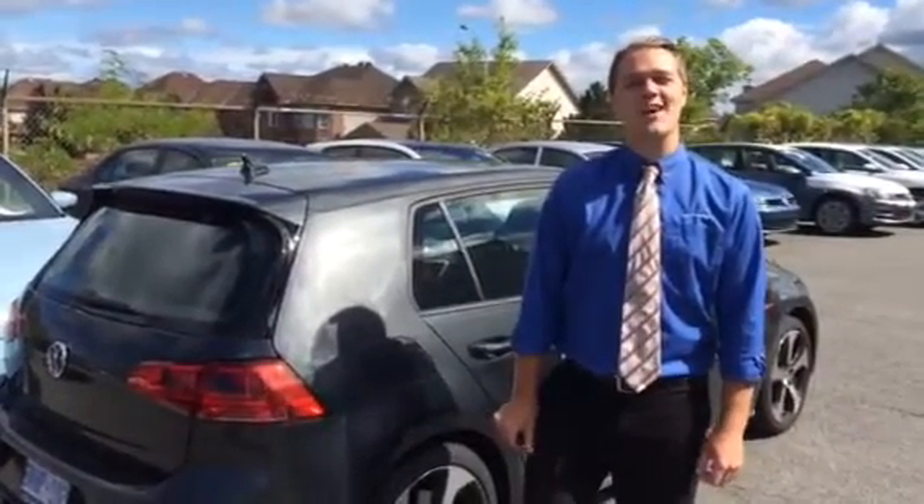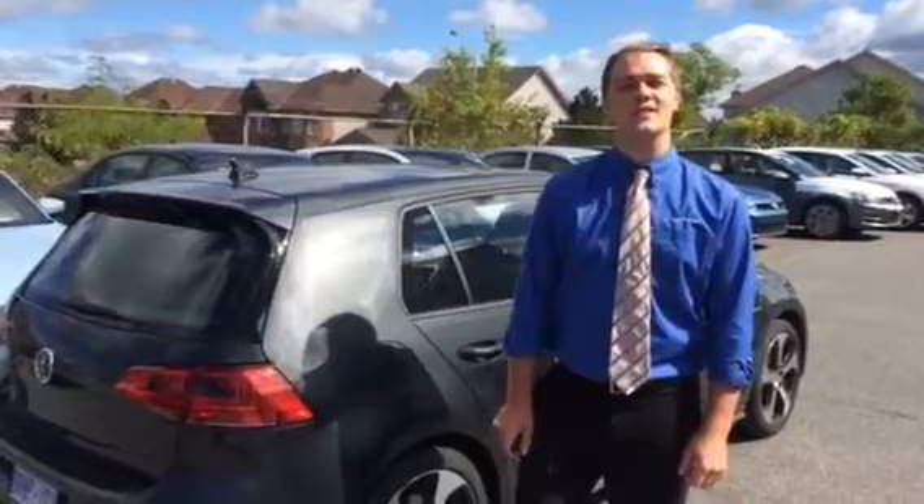Hi, I'm Jamie Thompson from Hunt Club Volkswagen in Ottawa, and I'm going to talk to you about a few features of your gas cap.